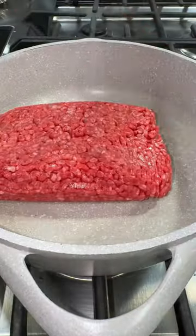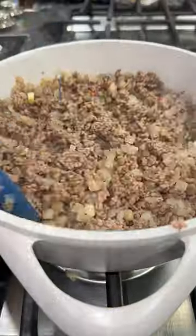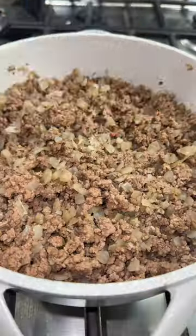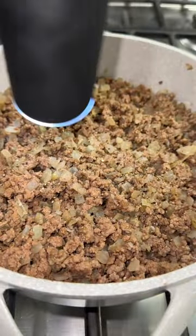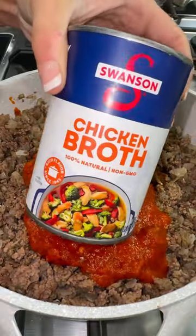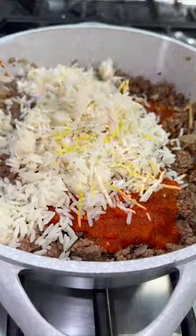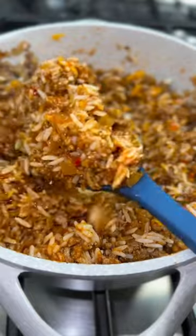To make these stuffed peppers, begin by adding a pound of lean ground beef into a skillet along with a diced sweet onion and cooking it until it's brown. I turned off the heat and added salt, pepper, and two teaspoons of chili powder along with a cup of the spicy red pepper pasta sauce, a half cup of chicken broth, a cup to a cup and a half of cooked rice, and then about a cup of shredded cheese. Mix that all together and our filling is ready to go.